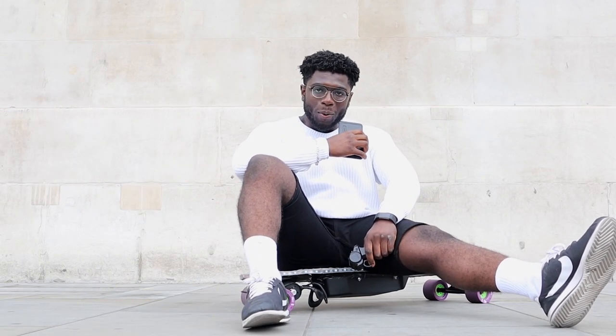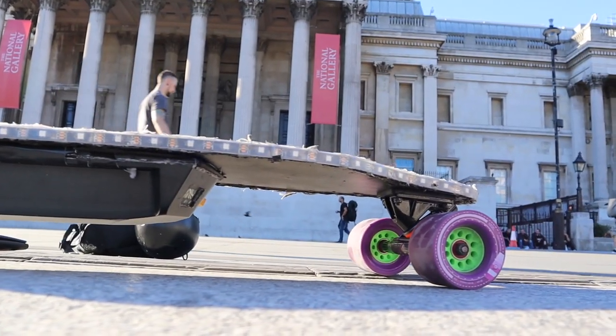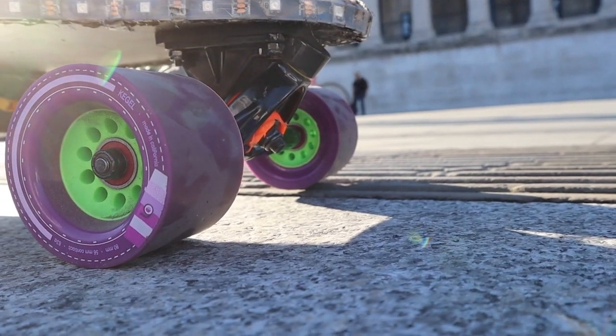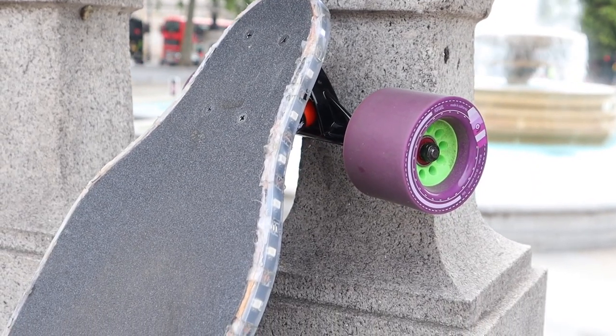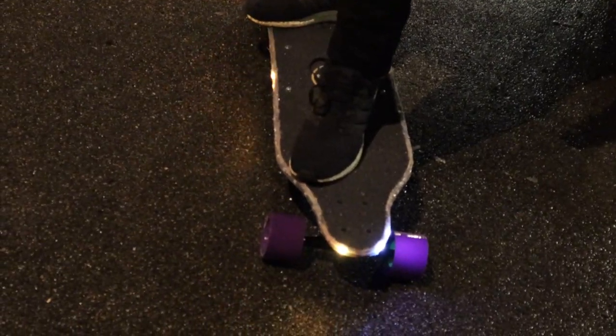This is the electric skateboard. It's a portable electric skateboard that helps you get around, and with its big wheels, it can handle tougher ground. With its LED lights powered by an Arduino, we're able to provide better indication for nearby motorists.